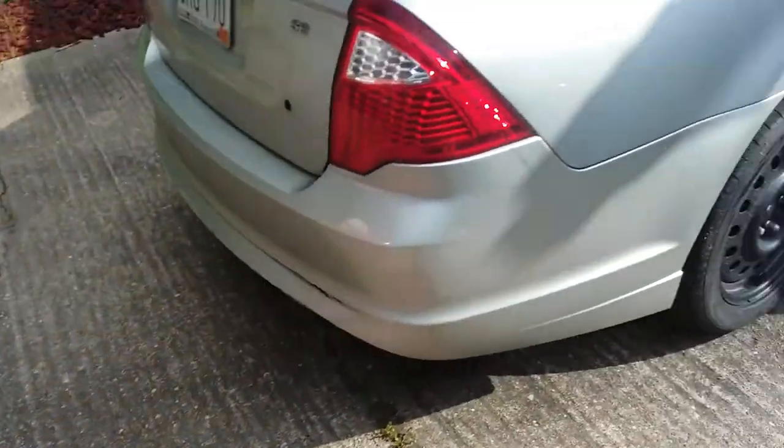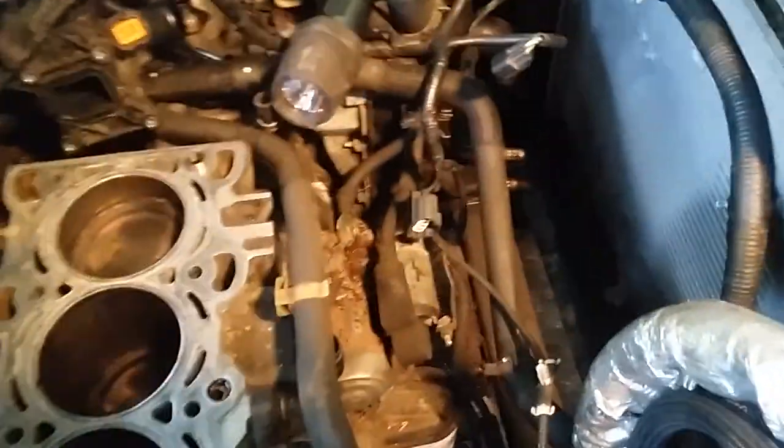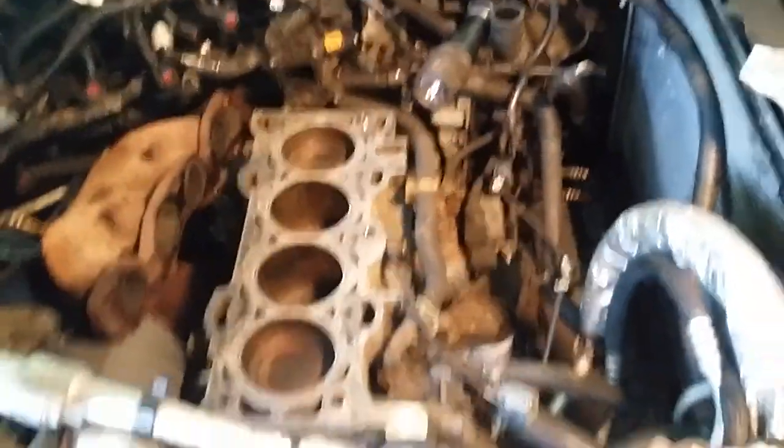Today I've got a 2010 Ford Fusion SE, torn apart at this guy's house — parts everywhere. I took the fan out, took the head off, and removed the camshaft.